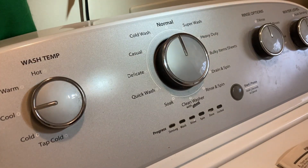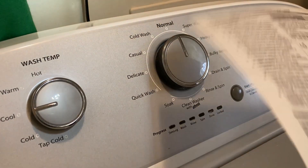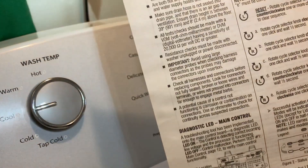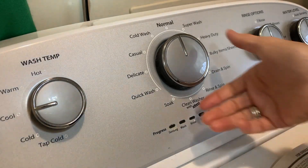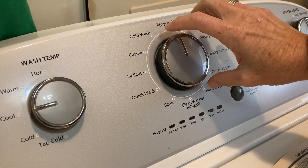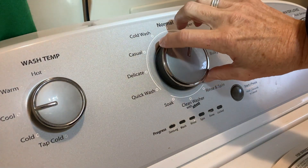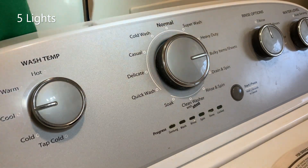To activate the diagnostic test, you'll go through a sequence of turns — this is located on page two of my unit. Turn the knob all the way around left once, then go right, right, right, left, and right, and you'll get all four lights on.